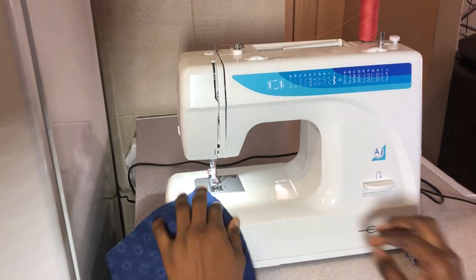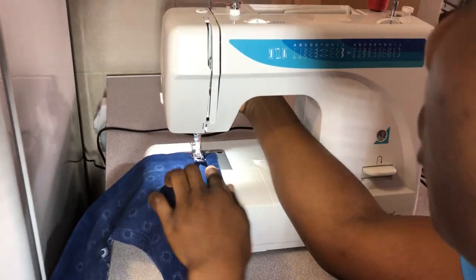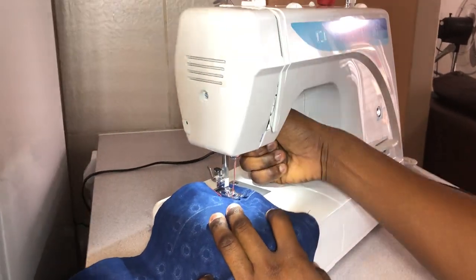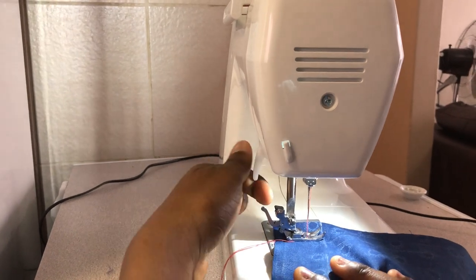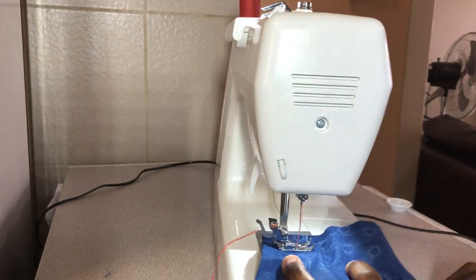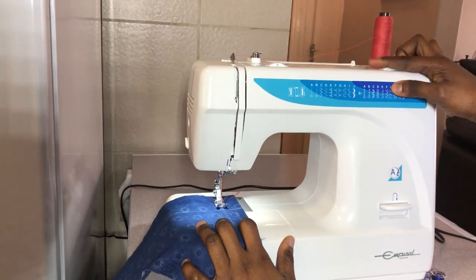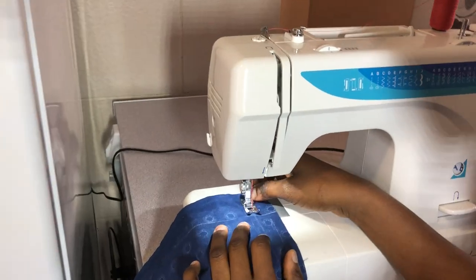Let me show you the straight stitch first. I lift the foot using the lever at the back — you can raise and lower the presser foot with this lever. When it's raised you can remove fabric; when lowered, you can sew. For the straight stitch, the selector is in the first position. This dial controls the stitch length — if I put it at one or 0.5 the stitch length reduces. Now I'm pressing the pedal to demonstrate.